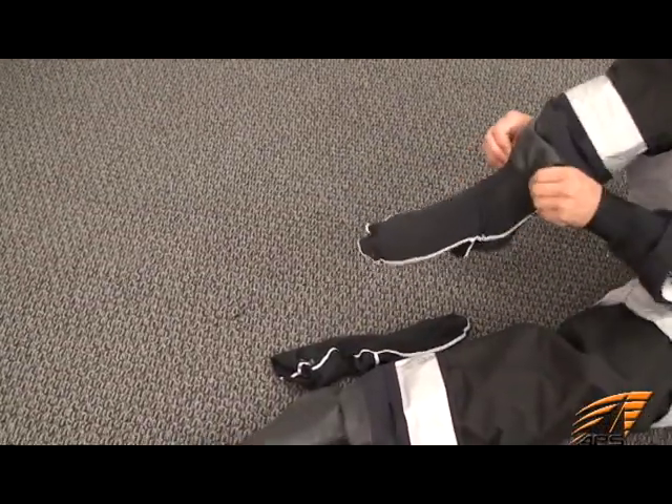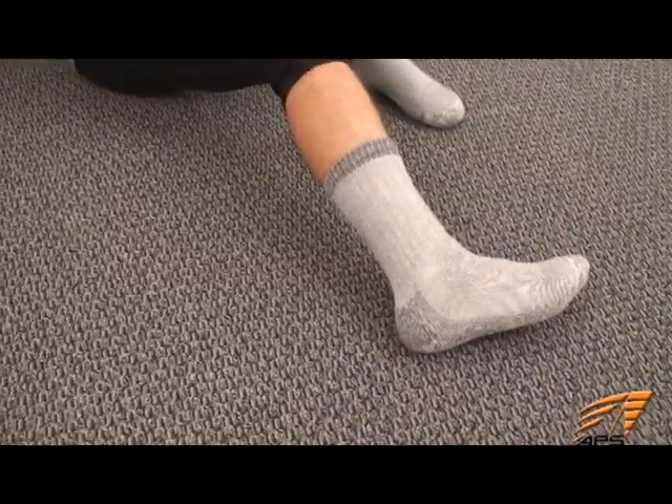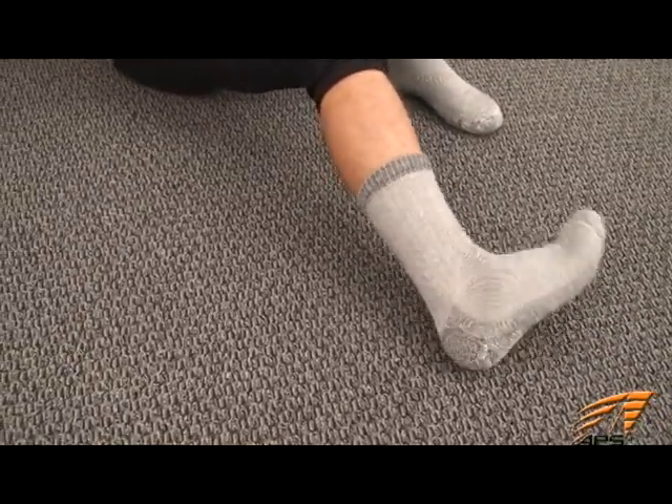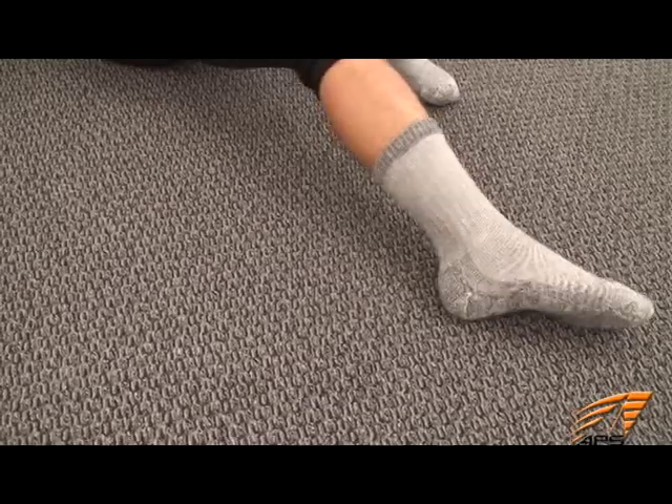Inside the dry suit's rubber socks you'll want to wear a merino wool-based sock like Smartwool. The wool is a great insulator, holds little water, and the merino wool does not itch.